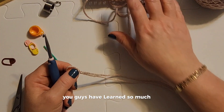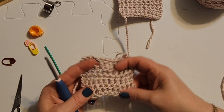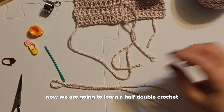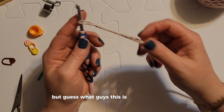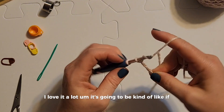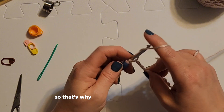You guys have learned so much so far — we have learned single crochet and we have learned double crochet. I like the flowiness of it. Now we are going to learn a half double crochet. It sounds complicated, but it is going to be a combination of the stitches we've already learned, so that's why I think it's going to be great.